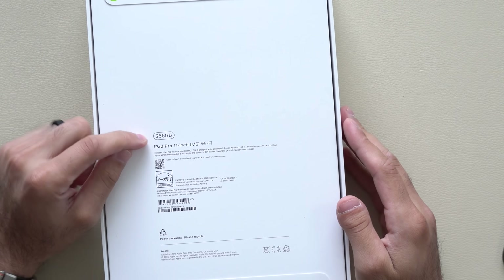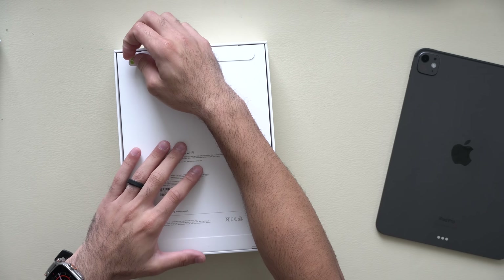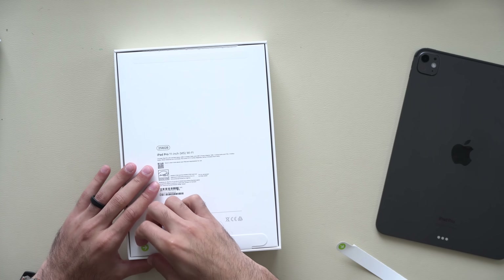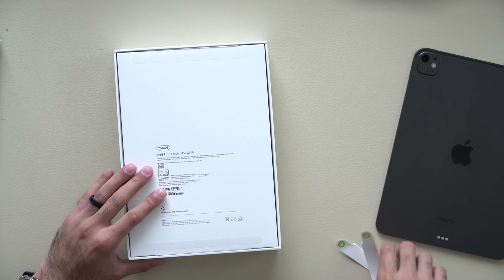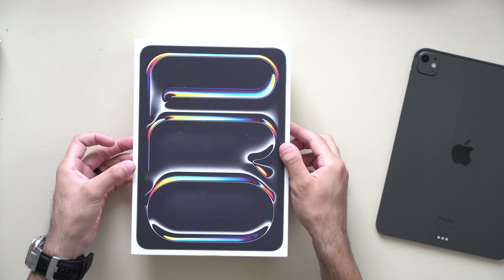So again, this is 256 gigabytes, 11-inch M5 iPad Pro, which means this is the base non-nano-texture display, because the nano-texture display is only available on the 11-inch iPad Pro with the 2 terabyte storage option only. At that point it gets really expensive — in my opinion, you're better off buying a laptop.